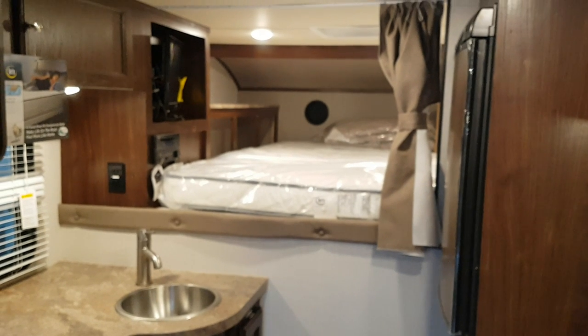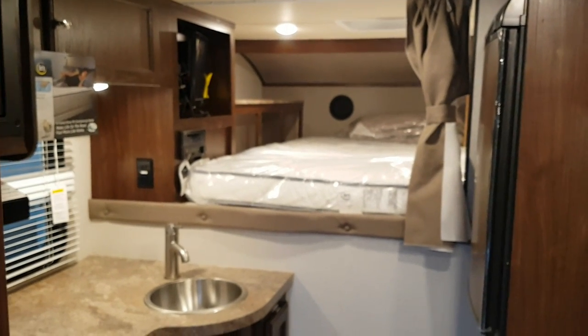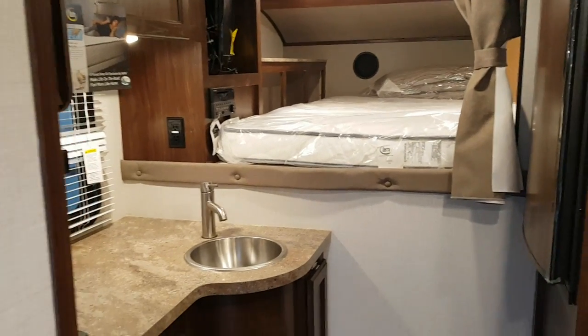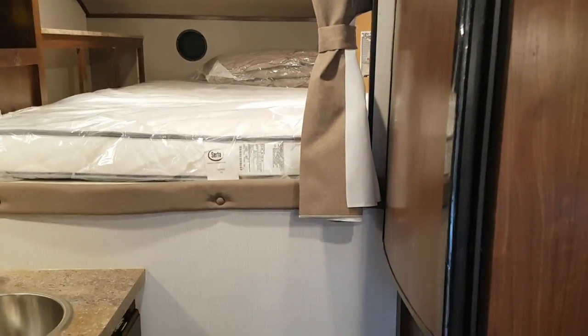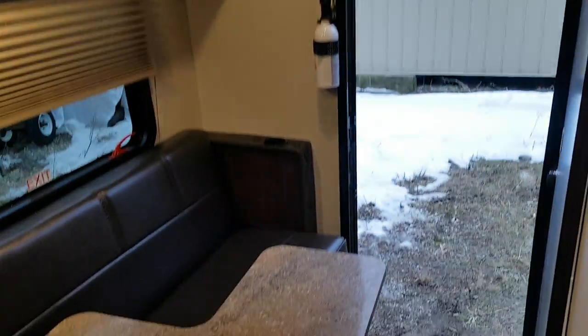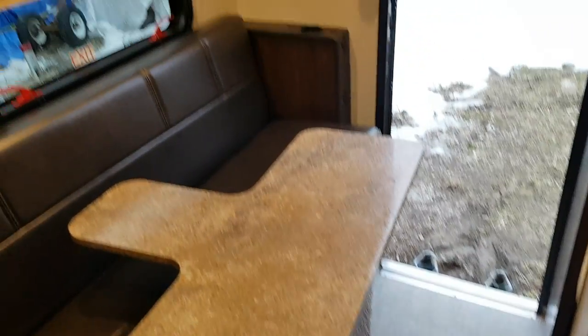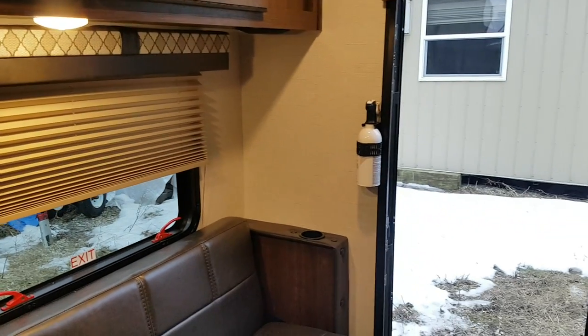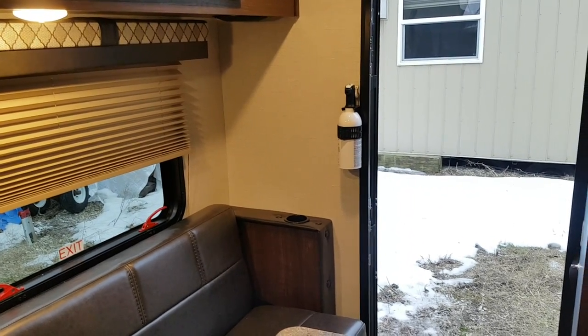So again, this is the 2019 Palomino Backpack HS750. We now have this model in stock at Campwood RV in Stratford. My name is Jonathan Allum — thank you for watching. Come on in any time and we'd love to show you through this great floor plan. We have quite a few truck campers in stock, and you can view all our available inventory on our website at campoutrv.com. Thanks again for watching — have a great day.